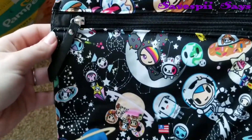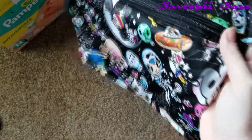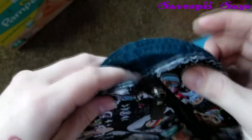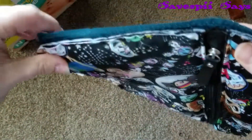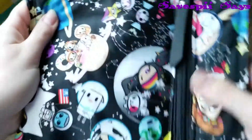The next step is going to be combining this with the pocket — basically you get your pocket, stick it back on like it was, and sew around the edges. I'm going to pin it and then re-sew it back on, and then I'll be back with y'all.